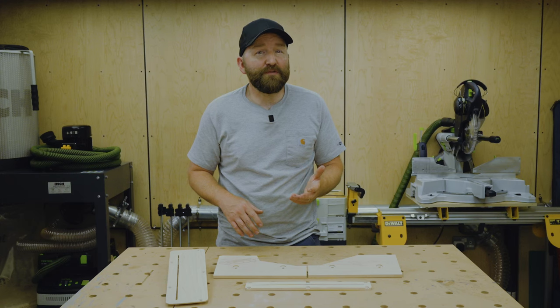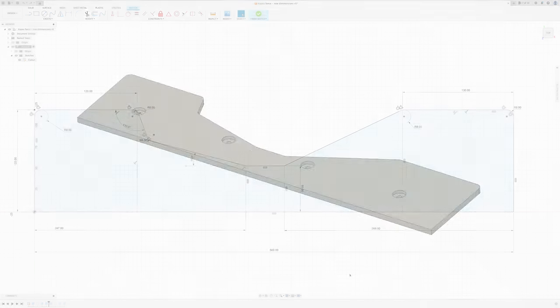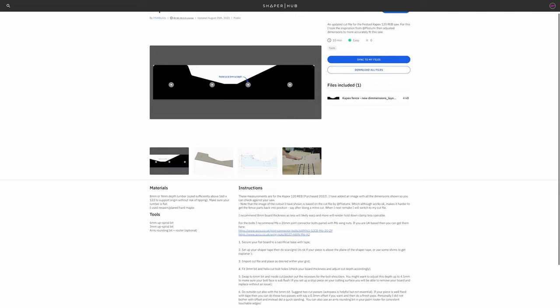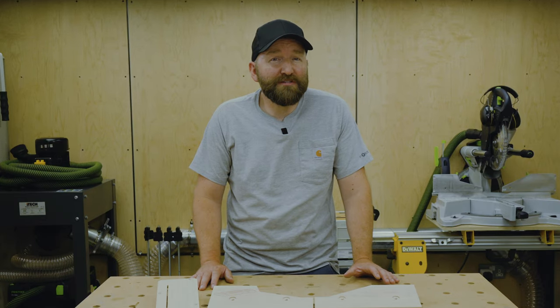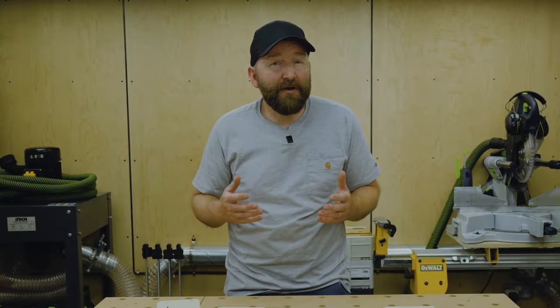The cut file I used for the fence from Shaper Hub had measurements that were not ideal. For future use I've created a new cut file for this Kapex model number and added it to Shaper Hub for free — links in the description. One other thing to mention is that with the fence and insert fitted on the Kapex, dust collection is definitely decreased. You also can't use any of the parts for bevel cuts, and only the Kapex insert for mitre cuts. I'd probably suggest not having these parts installed if you're doing volume work — just keep them on hand for fine work. The finish you get on straight cuts is definitely at another level and in my opinion it's worth the time and the materials to make these parts.